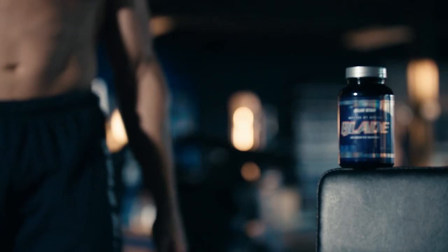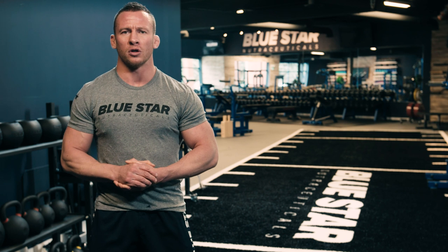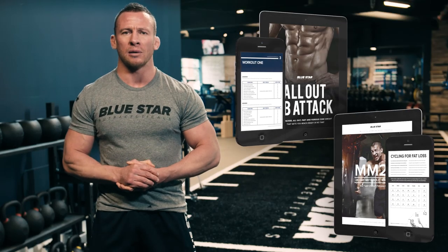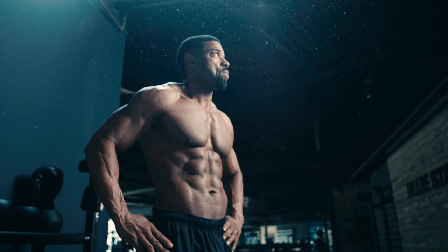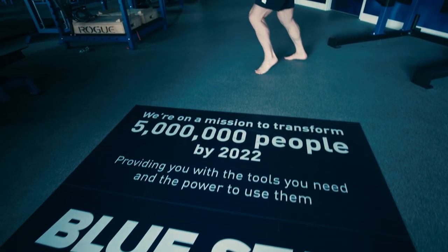Click the link in this video and you'll be shown a VIP page with limited-time exclusive pricing. You'll also notice that you're getting two free fast action bonuses: MM28 and All Out Ab Attack. These restricted programs are designed specifically for faster, more noticeable fat burning results. Our goal is to help you transform your body by giving you the tools you need and the power to use them.